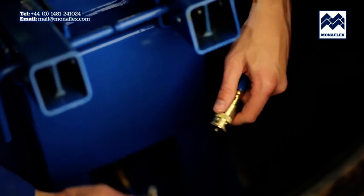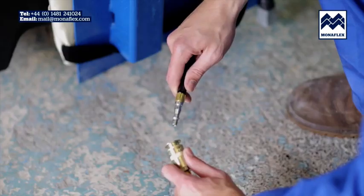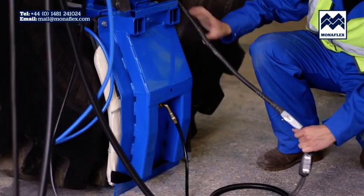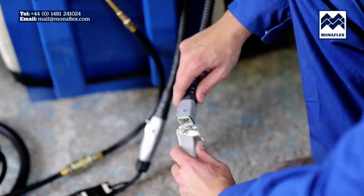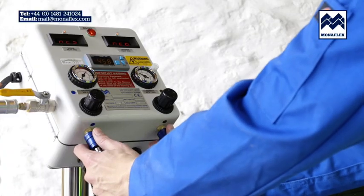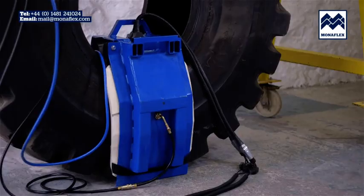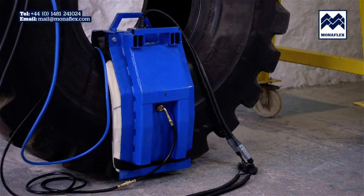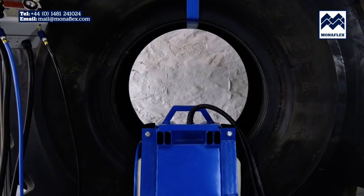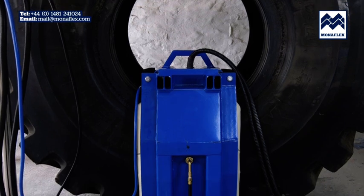Reconnect the heat pads. Prior to final inflation, check that all leads and electrical connections are securely connected and that nothing is trapped between the system and the tyre. Commence inflation of the airbags by simultaneously pulling down both blue slide valves on the base of the control panel. The airbags will rapidly inflate to operating pressure. When fully inflated, the tyre should appear in its natural shape. If it doesn't, adjust the airbag pressures using the slide valves.